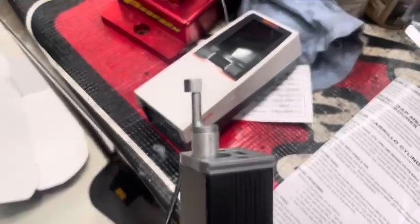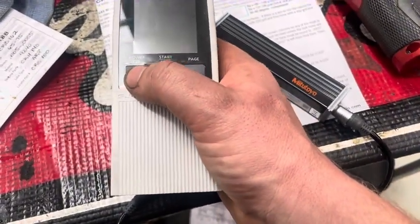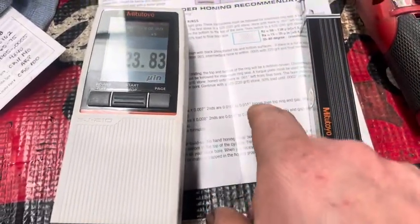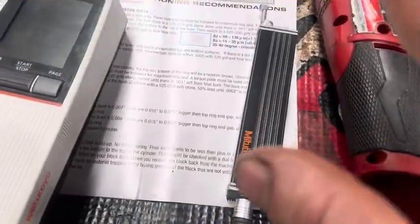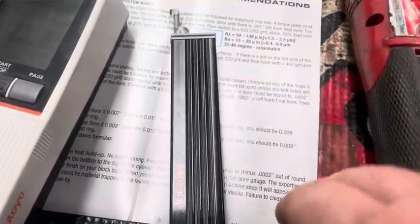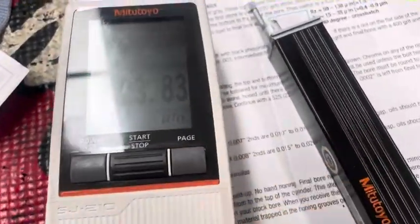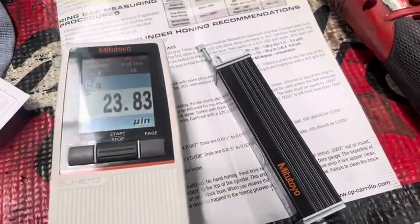We have our tool here and on the end of this is a tiny little needle — it's absolutely tiny — and that will automatically, when we put it in, pull itself along and give us a reading. This still has the data saved from my last reading, so I'll turn it on to show what it is. There's a lot more to a reading than just the Ra, but we're just going to focus on the Ra, which is what most ring manufacturers specify. They're saying 15 to 35 — ours came in at 23.83, right in the middle of where we want to be.